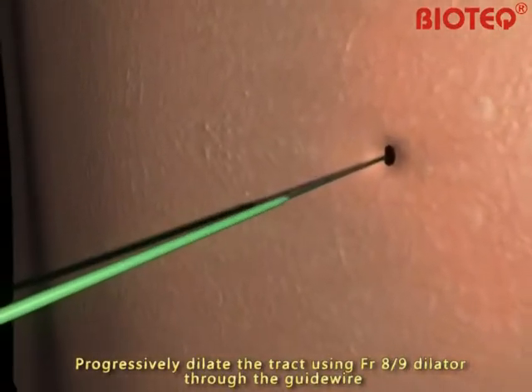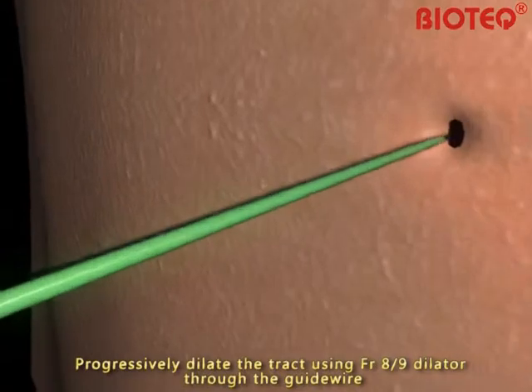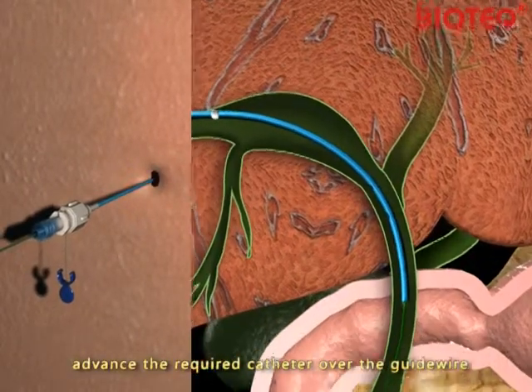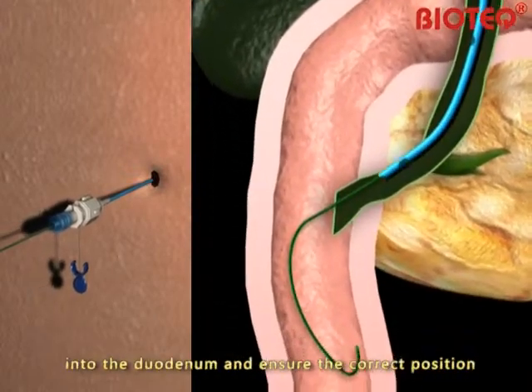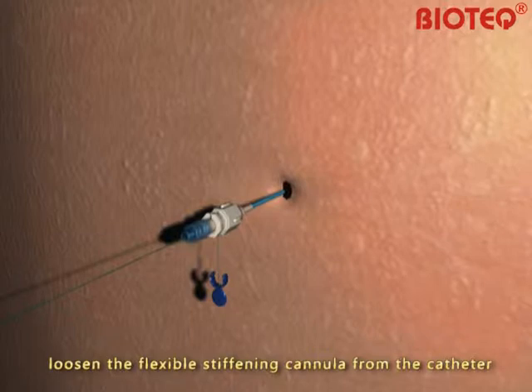Progressively dilate the tract using French gauge 8 and 9 dilators through the guide wire. Using fluoroscopy, advance the required catheter over the guide wire into the duodenum and ensure the correct position.